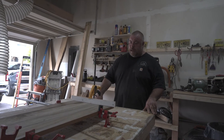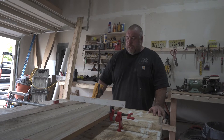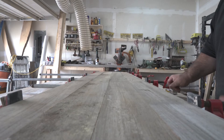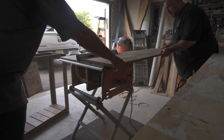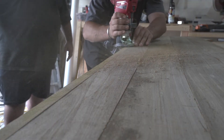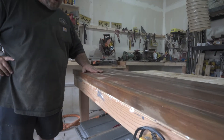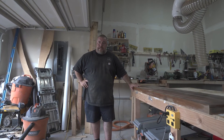All right guys, welcome back. We're about to unveil the top that we glued up yesterday to see how it worked out. Then we're going to roll into squaring the edges and cutting it to size. We just finished sanding the top and we just wet it to get the grain to stand up, so we can do another round of sanding. We're going to set it on the base in just a few minutes and get sanding on that as well.